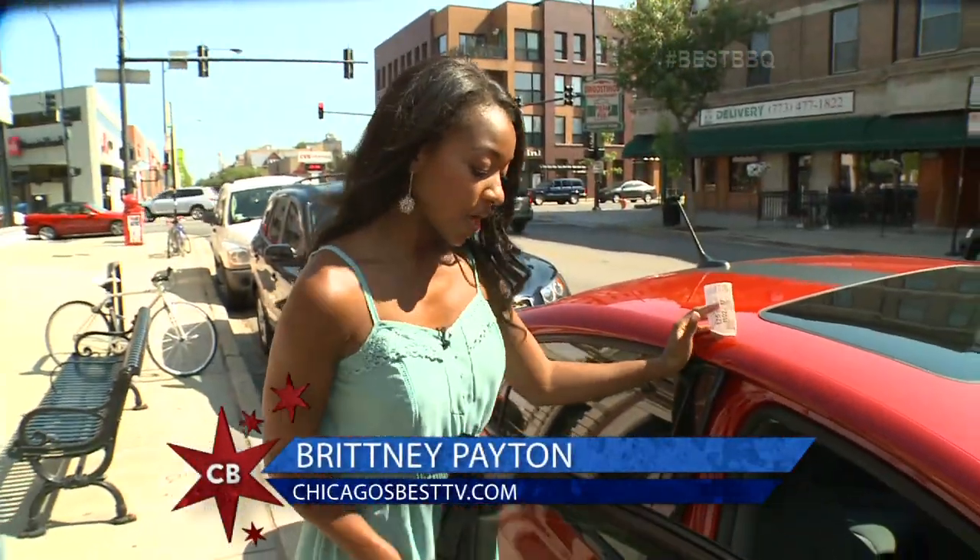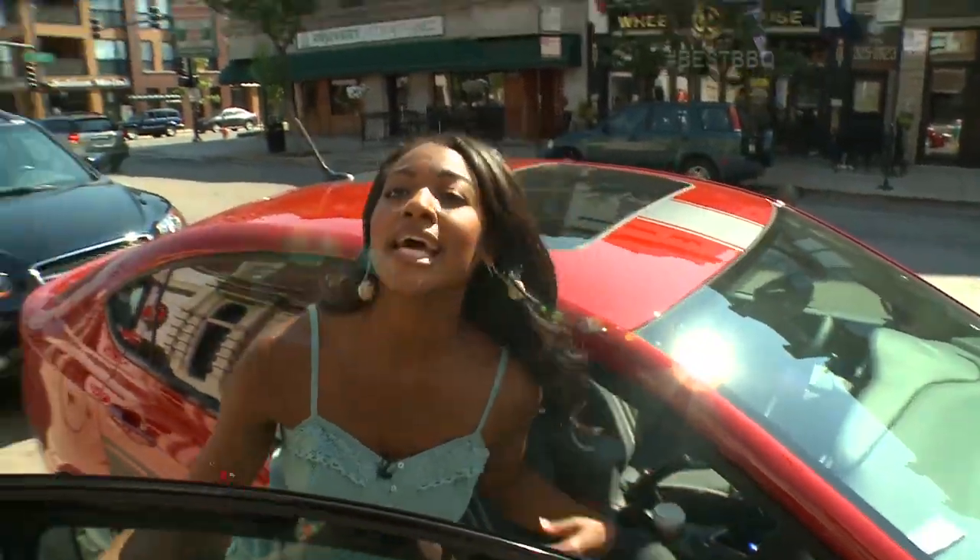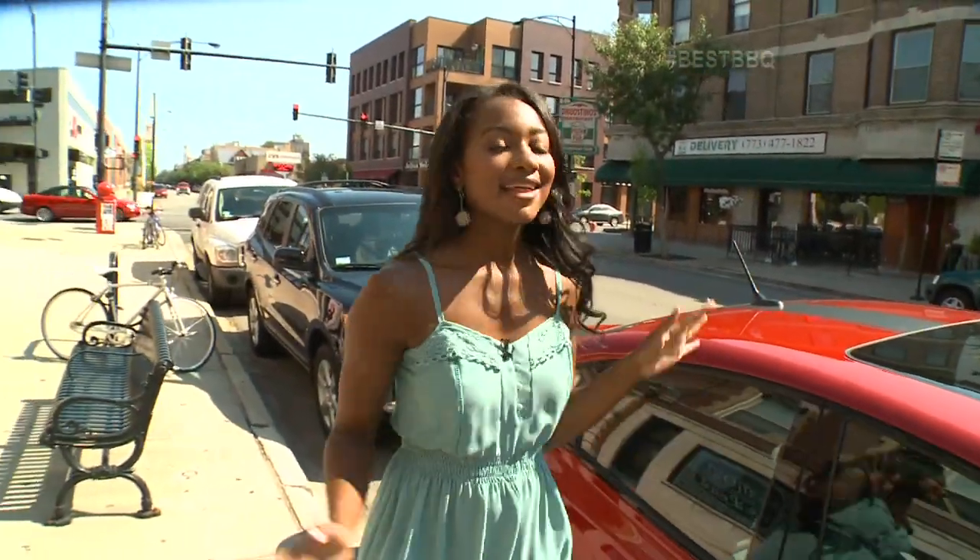Typically when you think biscuits and gravy, you think a little white gravy, a little pork sausage. But this is the barbecue show — we're all about smoked meats. So we're here in Lakeview at a spot to find brisket for breakfast.